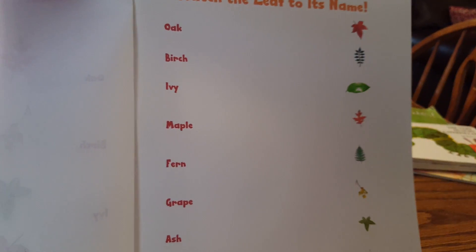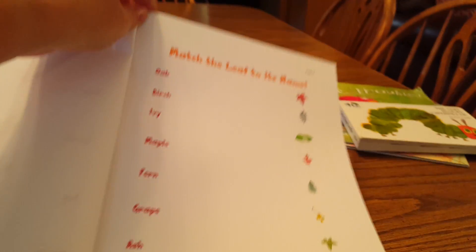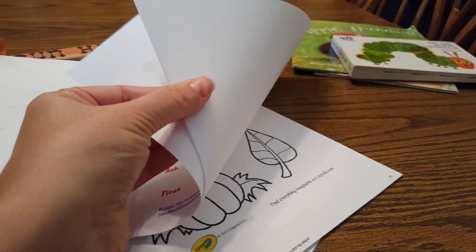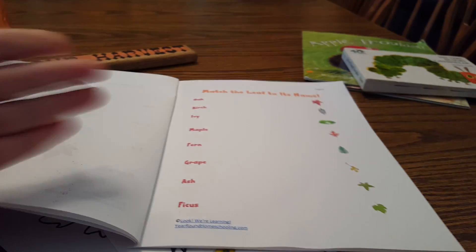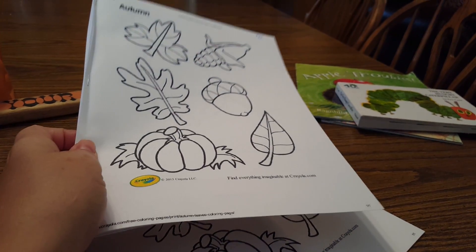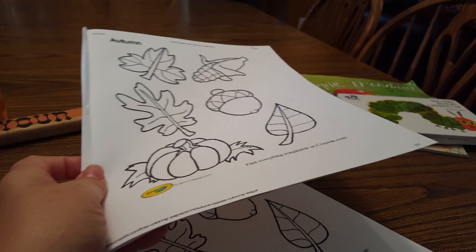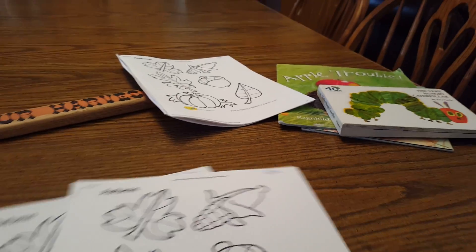The second page says 'match the leaf to its name' — I thought that was really cute and simple. And then I just put four blank sheets and I'm going to have them, after they color and do all this, go outside, take their booklet outside and find four different leaves, put them in there, and we're going to identify them and tape them down. So that's for my nine-year-old.